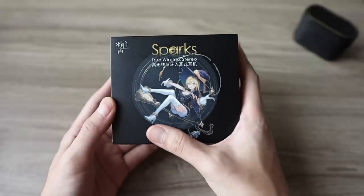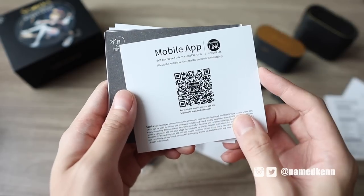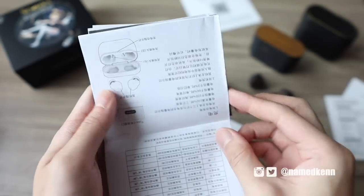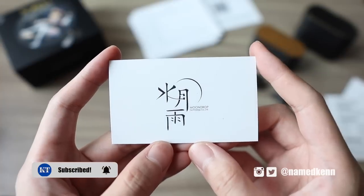Good morning everyone, Kenneth here and welcome to my review of the Moondrop Sparks. I have not been this excited for a true wireless earbuds in a very long time. Maybe it's because of the Moondrop name or the totally unique design — the translucent build, the purple and pink color options. Full disclosure is in the description, but I want you to know that you are getting my honest opinion. If you want to buy these earbuds, it would help me and the channel if you use the affiliate links.